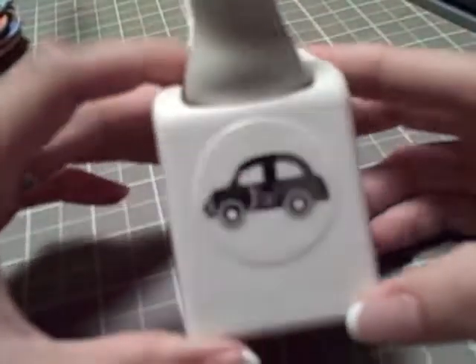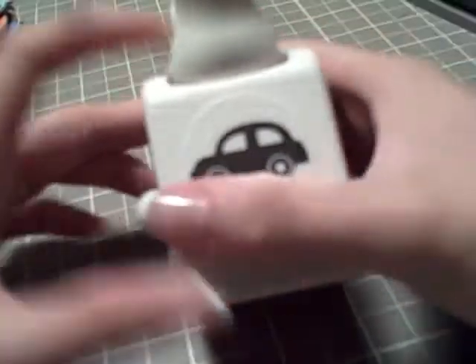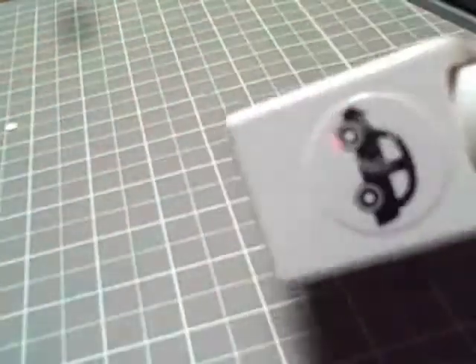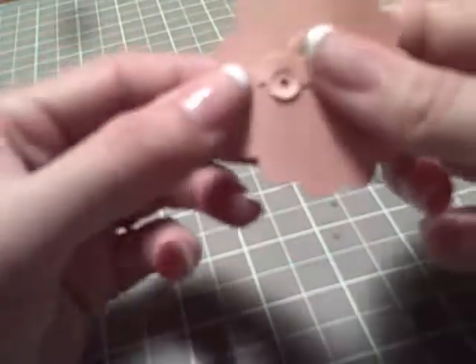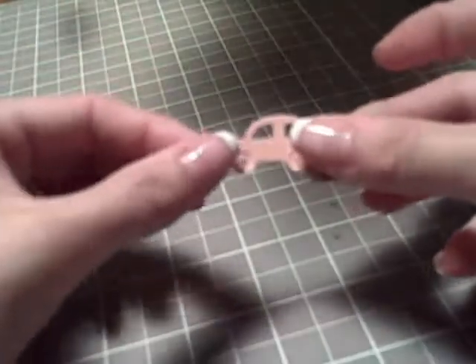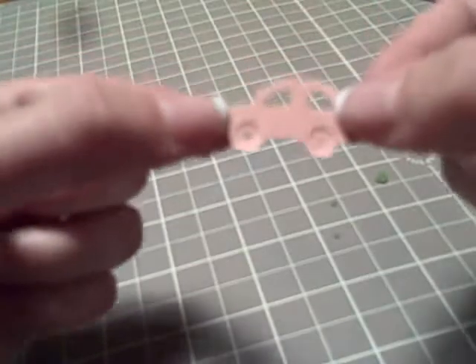I also got this Martha Stewart Car Punch, which I showed in another video, and I actually did not use it to my potential. But it comes out very cute. It does like embossing — it doesn't really take it out, it kind of keeps it in there, but then you just pop it out. It comes out very easy and you get this cute little thing. And you can put brads — it punches the holes for you — so you can do brads in this little car.